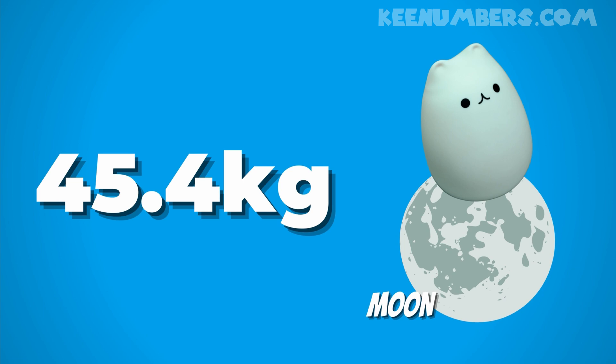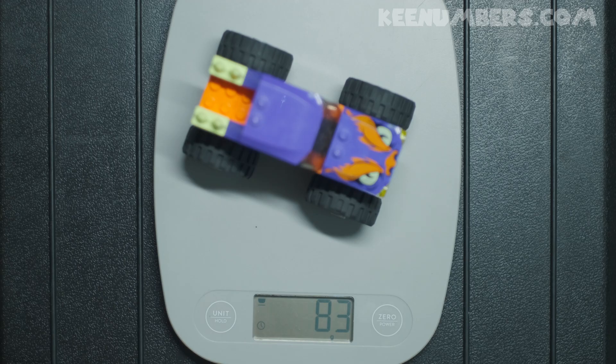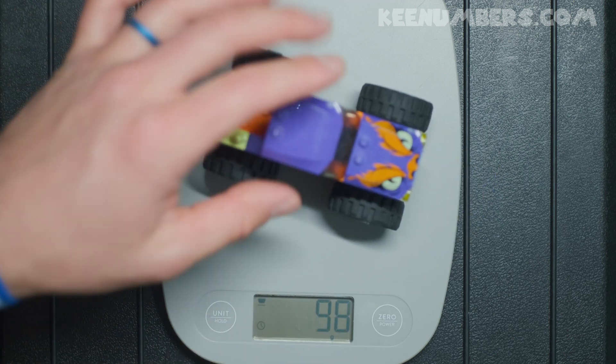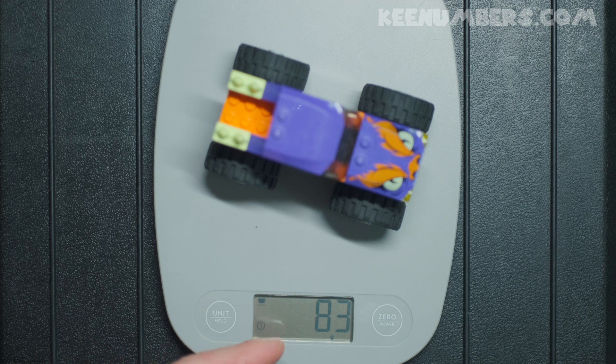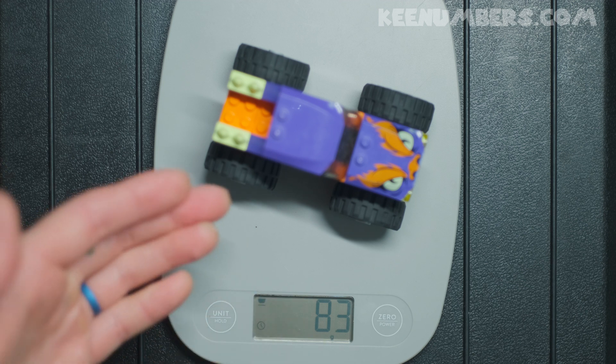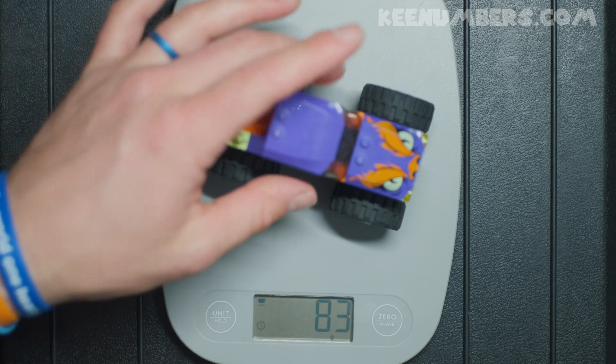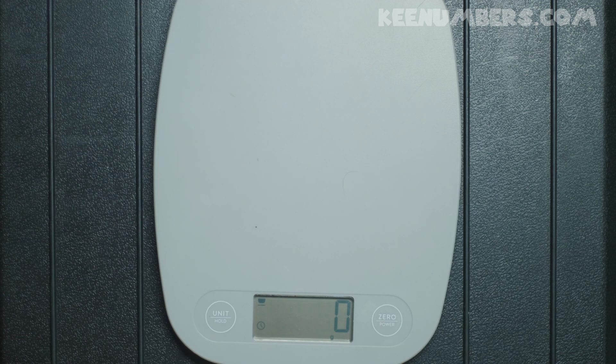So Mega Kitty would be 45 kilograms roughly, on Earth and the moon. The Lego monster truck — it's 83 grams. It doesn't have a lot of mass either; it's pretty light. But remember, because it's 83 grams, it's going to be 83 grams here on Earth, or the moon, or Jupiter, or any other place it could go.